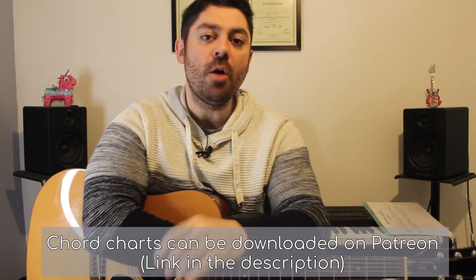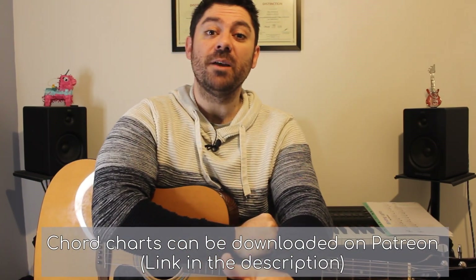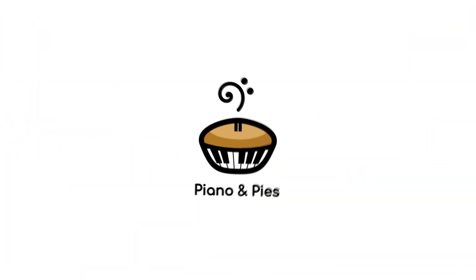Hello everyone, this is the tutorial for 'All My Broken Pieces'. My name is Billy from Piano and Pies. Let's get stuck straight in. In order to play this the easiest way along with the track, we need to detune our guitars.